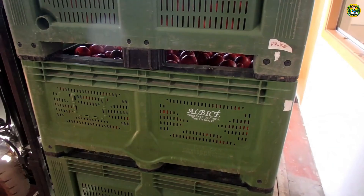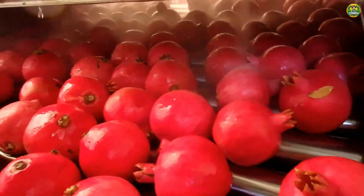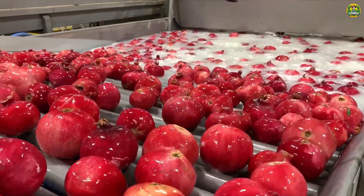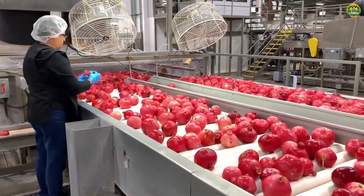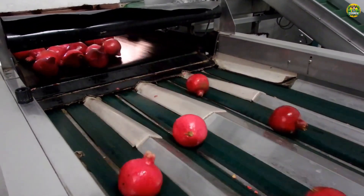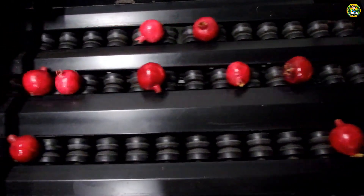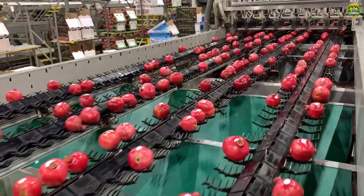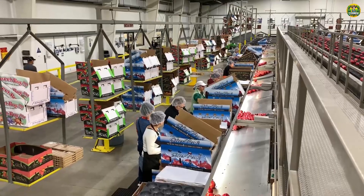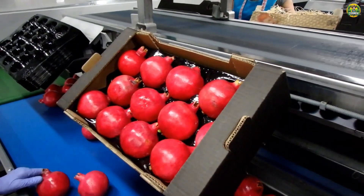Once harvested, the pomegranates will begin their next journey to the processing plant. Here, they will be carefully washed and checked for quality. These pomegranates are not only inspected manually, but also through high-tech equipment to ensure absolute accuracy. Every small detail, from freshness, hardness, to each grain inside, is carefully evaluated. Modern technology improves precision and efficiency, ensuring that each pomegranate meets the highest quality standards before it reaches the consumer. This is the commitment of farmers and manufacturers to bring the most perfect products.